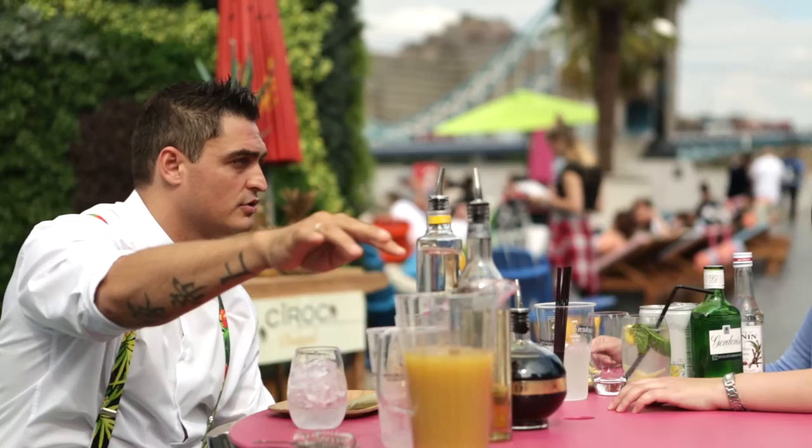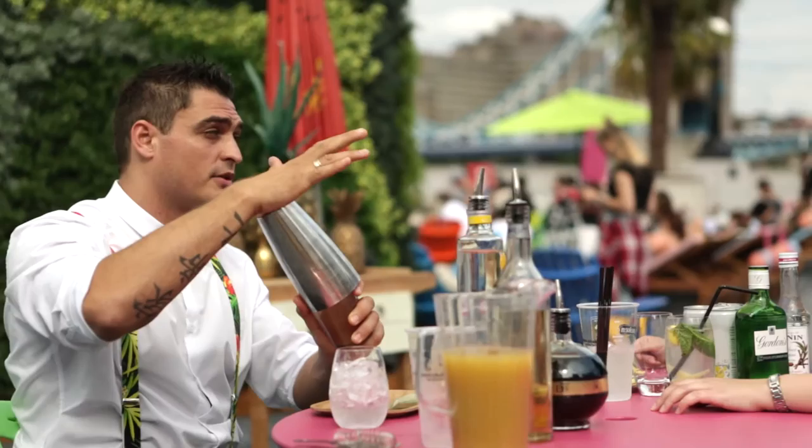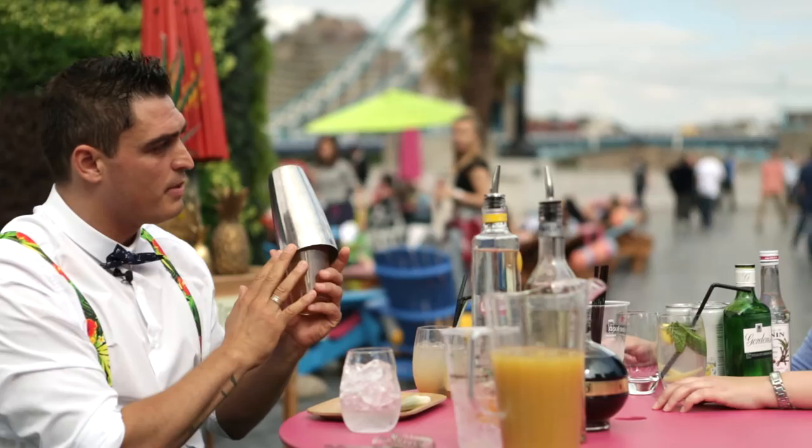I'm making a Ciroc Summer Punch, which is a very easy cocktail to make. You've got only Ciroc pineapple with Chambord, vanilla sugar, and pineapple juice. The key to balance the drink is when you put all the ingredients in, you need to give it a very hard shake because most of the ingredients are sweet, so you're balancing it by watering it down with a very hard shake.